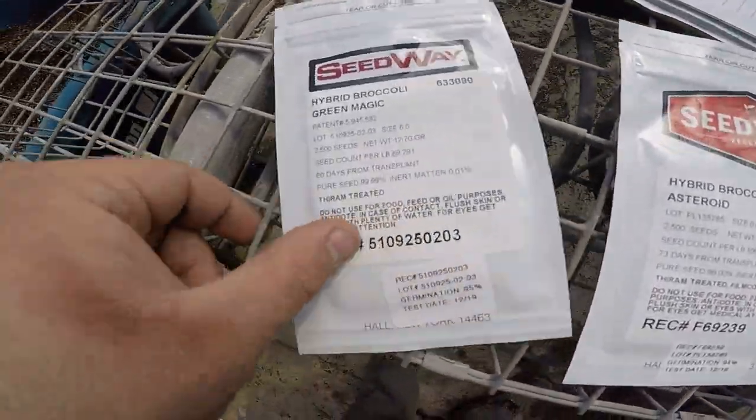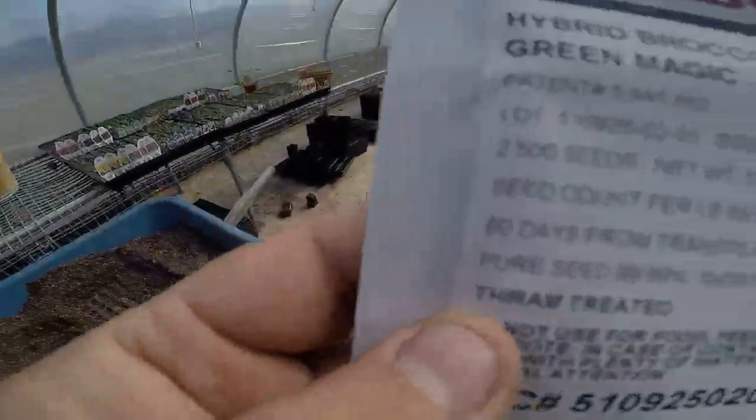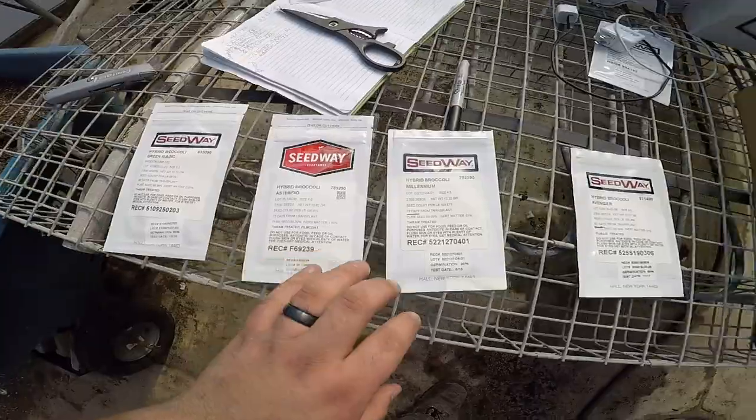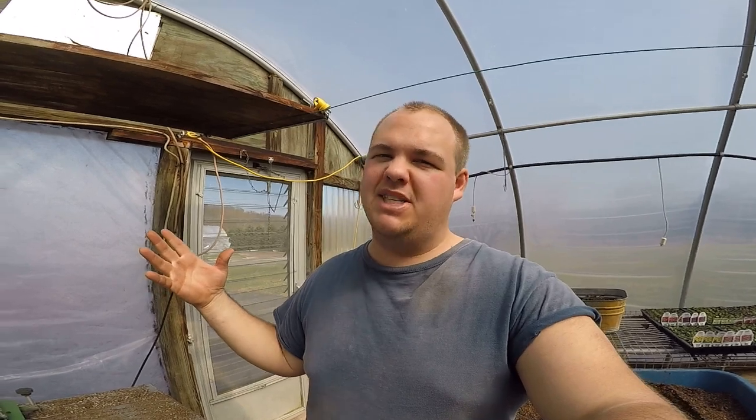The reason we're planting four different varieties is because the days from transplant vary — this is a 60-day variety and we have an 80-day variety. We plant different maturity-day varieties of broccoli so it doesn't all come in and be ready to harvest at the same time, because we won't be able to sell it all and it will go to seed and we'll waste it.